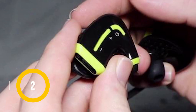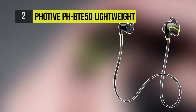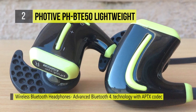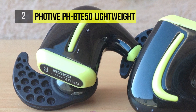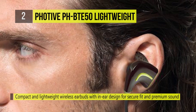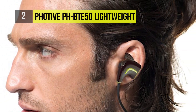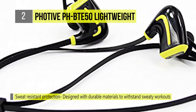The FOTIV PH-BTE50 Lightweight takes the second spot on the list. They feature a built-in mic that allows you to answer calls, as well as onboard buttons that directly control your music. Thanks to a lithium-ion rechargeable battery, the PH-EB10 earbuds charge quickly and deliver hours of music. The superior CSR-APTX 4.0 sound technology captures crisp treble and deep bass of your favourite songs with clarity and precision.